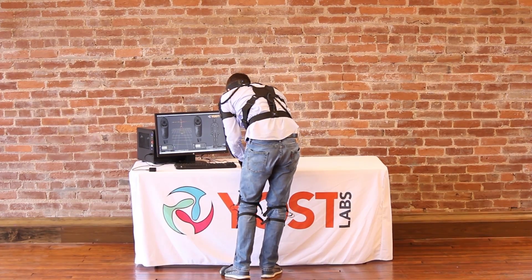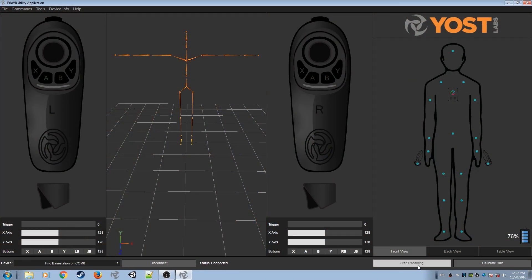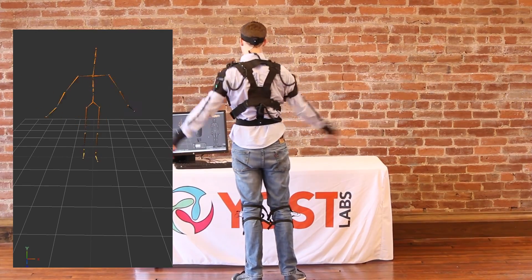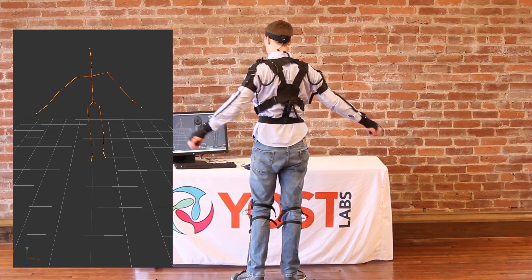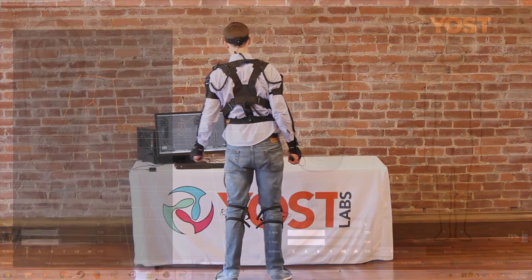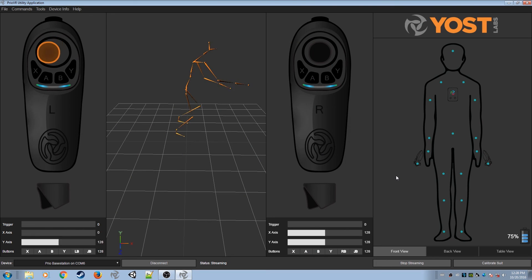You are now ready to begin streaming. Press the Start Streaming button and watch your movements mirrored by the skeleton on the screen. Notice that the inputs on the hand controllers are shown on the screen as well.